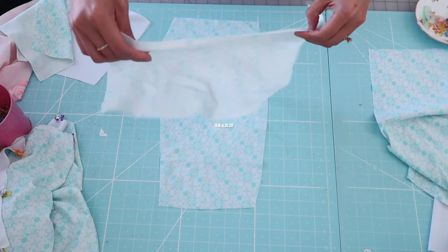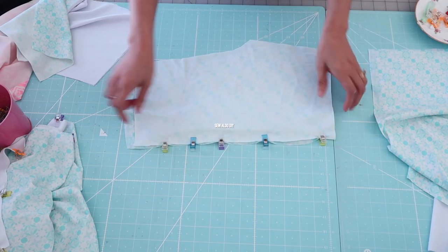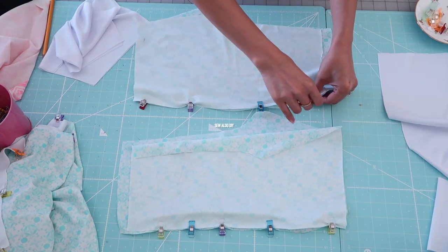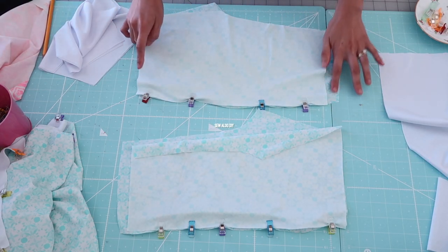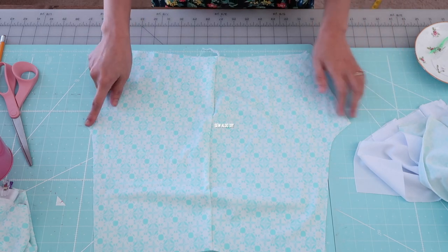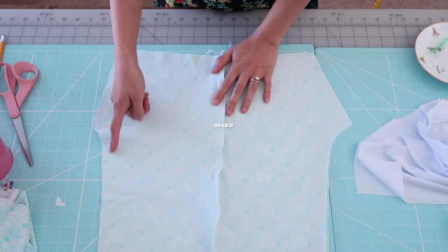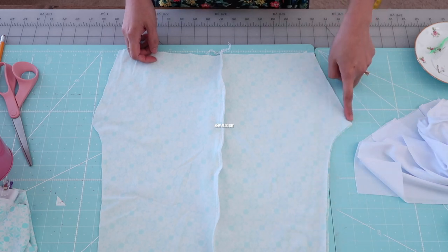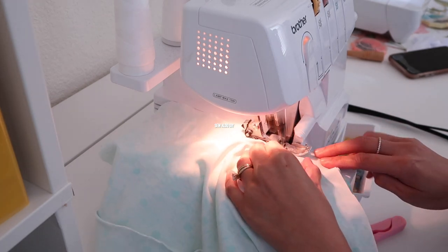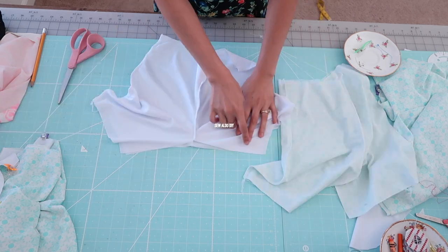I'm going to put the shorts together first, so I match the right sides of the fabrics and stitch along the side seam. The pieces don't line up perfectly — that's okay because this fabric is stretchy and we can always trim off the excess fabric later on. I'm using my serger for this. Now I match the right sides again, making sure the front shorts and back shorts are matching, and stitch along the crotch seam. I repeat the same for the lining. Now it's looking like a pair of shorts, so it's time to sew the inseam and repeat the same for the lining.